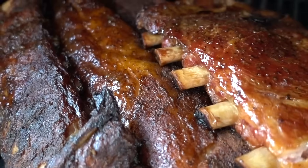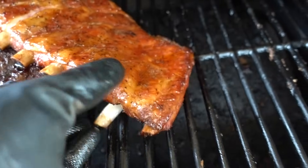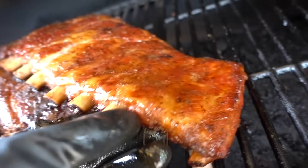Look at these guys. Extremely tender. That bone's falling out.